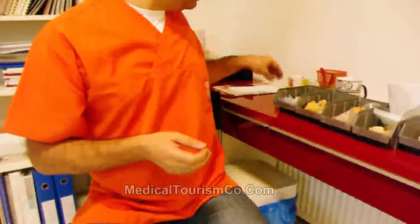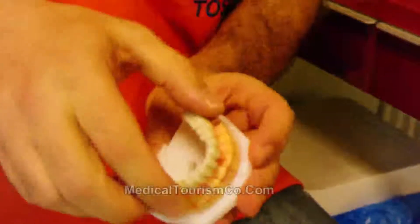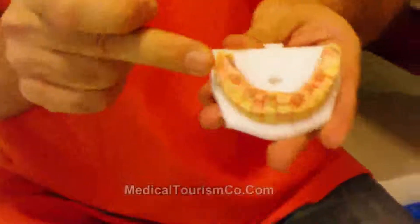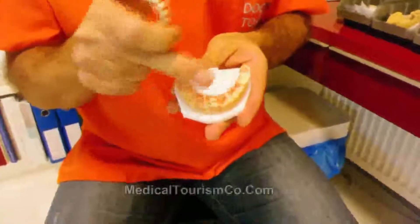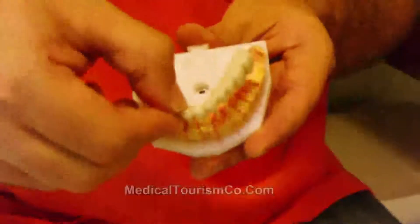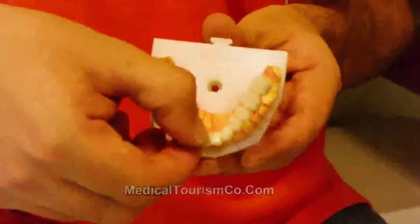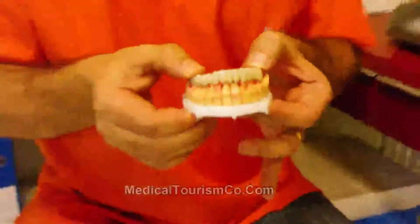With implants we can do full mouth reconstructions also. This is a model of the lower jaw reconstructed with six implants — six abutment implants. This is a stone model of the mouth, and this is a bridge work made on top of only dental implants, so the patient has a fixed bridge.